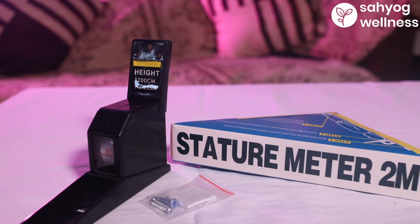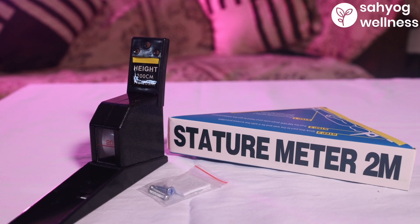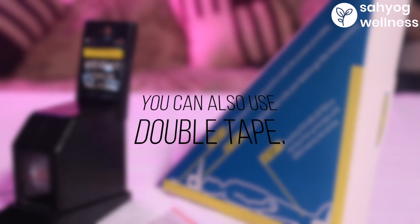After that, you can fix it permanently with the help of nails which are provided with the stature meter. You can also use double tape.